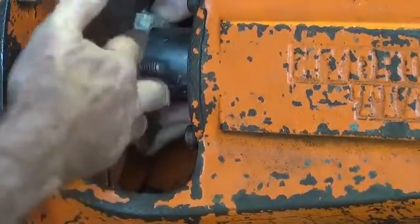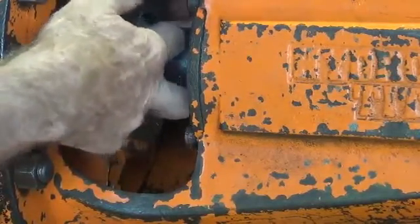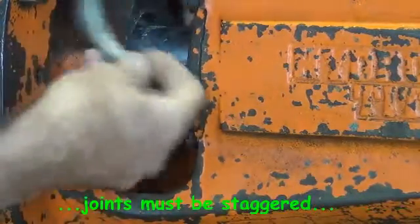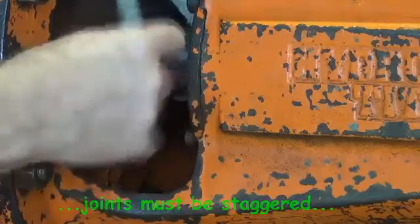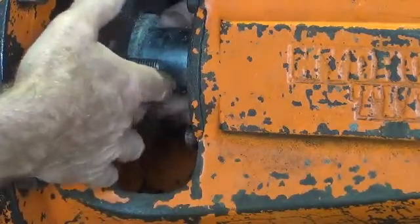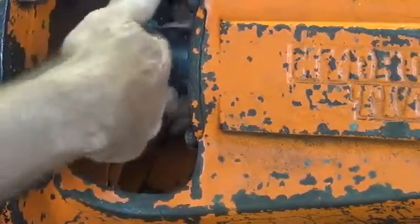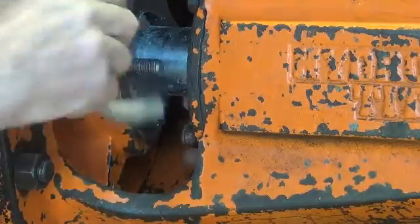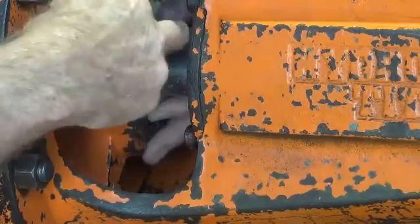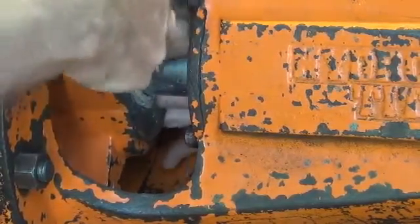When we put the rounds in, we just make sure that they butt up nice and neatly on the ends and push them down into the stuffing box. It's important that every round that goes in, the joint is staggered — in this case I'm making the joint 180 degrees away from the first one, then the next one on the top again, so there is no clear path for water to track its way down and out through the stuffing box.